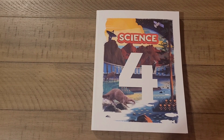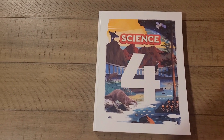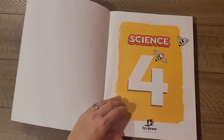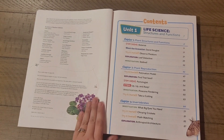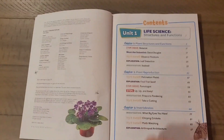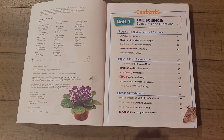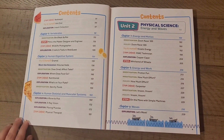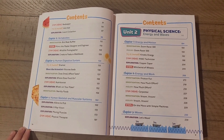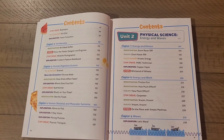Let me show you inside each of these resources. This is the Science for Fifth Edition textbook. As I mentioned, Science for is divided into three units. Unit 1 is Life Science, and there are chapters on plants and invertebrates. You'll also find chapters on the human digestive system and human skeletal and muscular system in that unit.